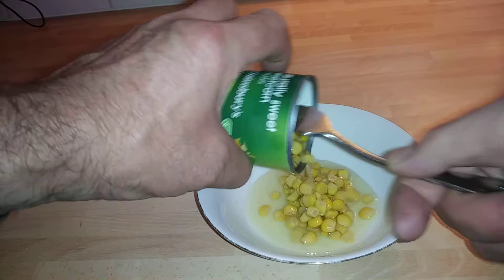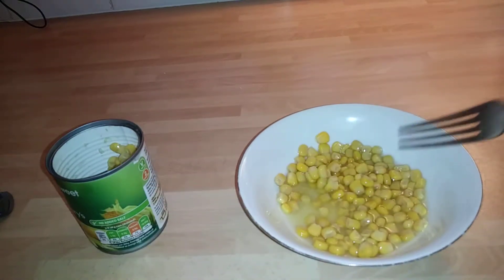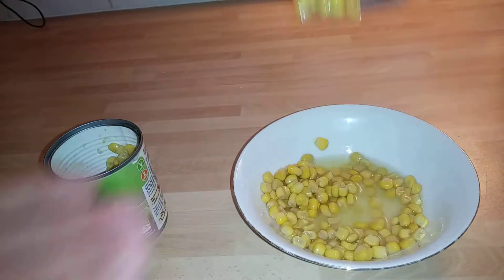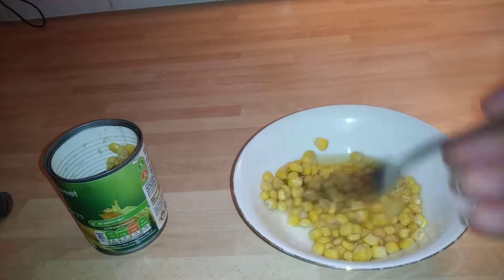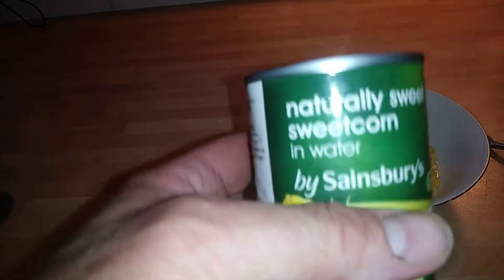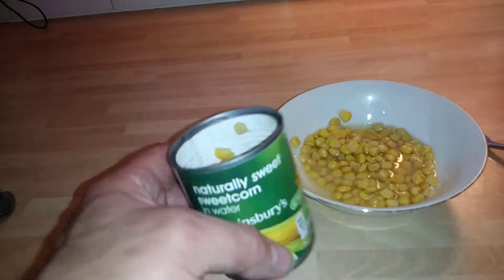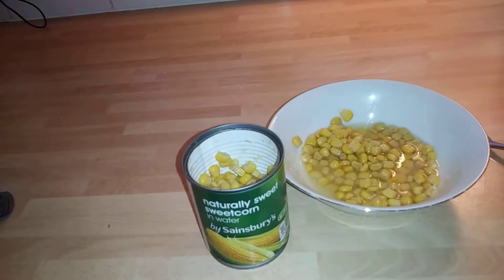I'm just gonna show you roughly what it looks like. They taste delicious - very good, very nice indeed. Naturally sweet corn. These are originally from Hungary, but I'm actually growing these in the garden at the moment.